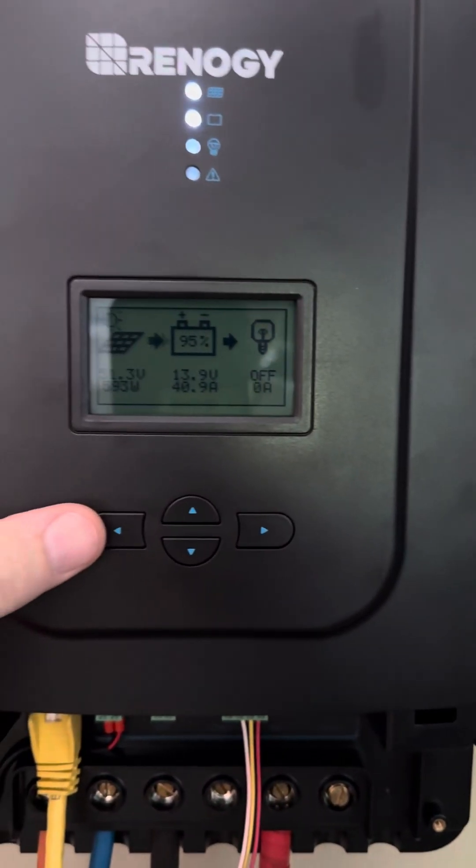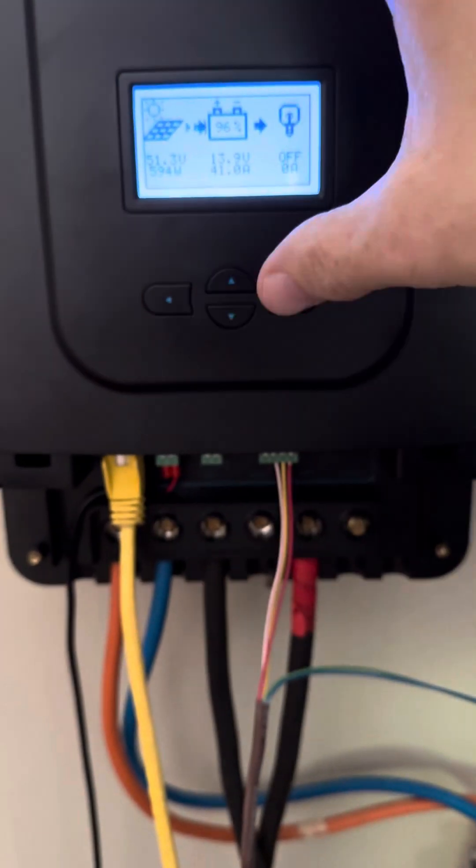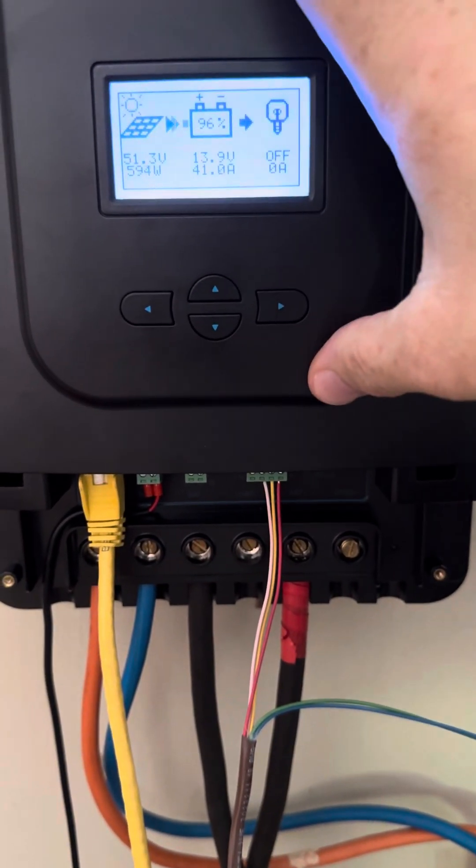The reason for running them in parallel is because these are 12 volt batteries — I can only put 800 watts per 60 amp controller.